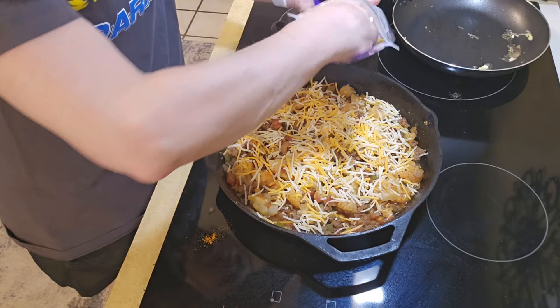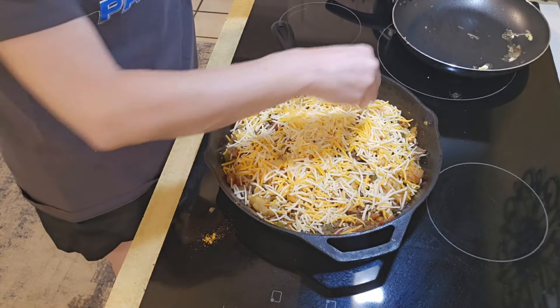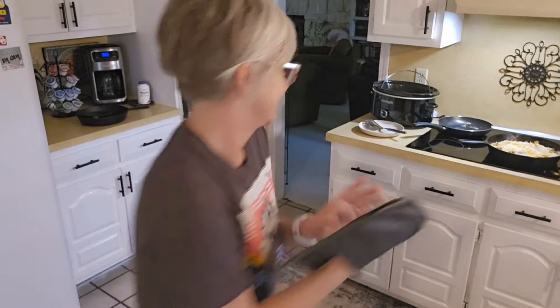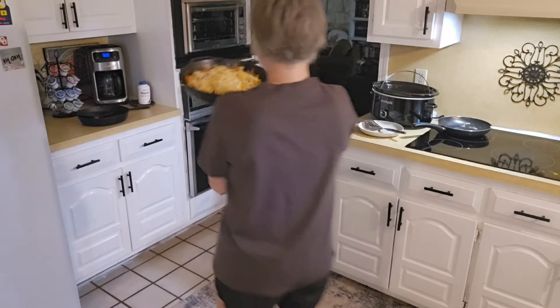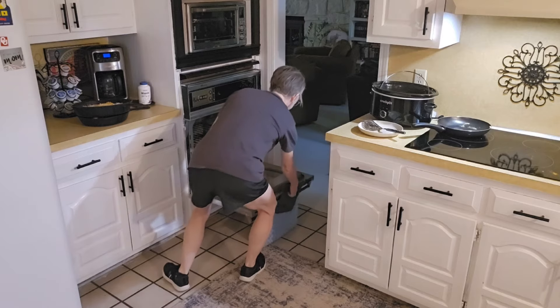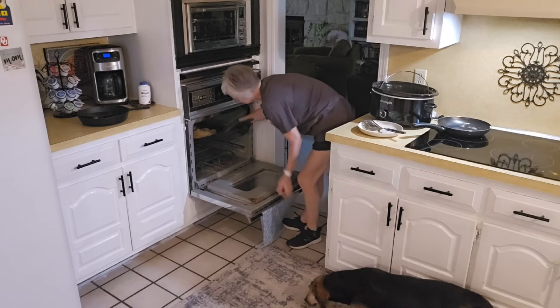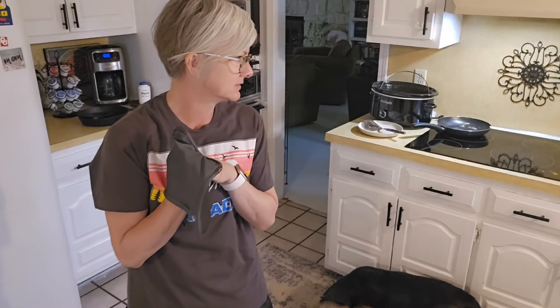We're just going to put the whole skillet in the oven uncovered. Alexa, set a timer for 20 minutes. I'm just guessing 20 minutes — we'll be back.